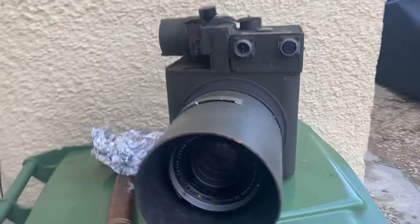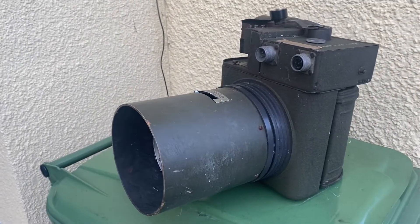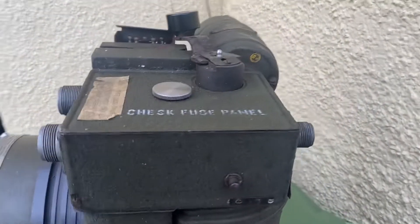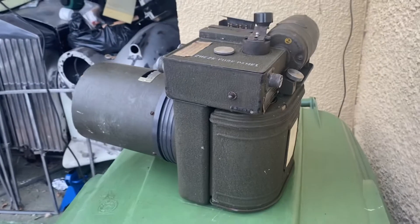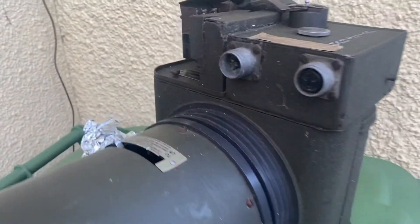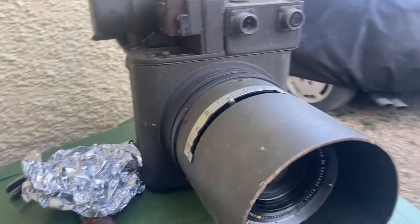One of these cameras would have cost probably about as much as a car in World War II. They were very expensive things to make, but they needed the high-quality images it took with this medium-format, 24-volt spun or mechanically wound film to understand bomb damage assessment or reconnaissance of where the V2 bunkers were or whatever.